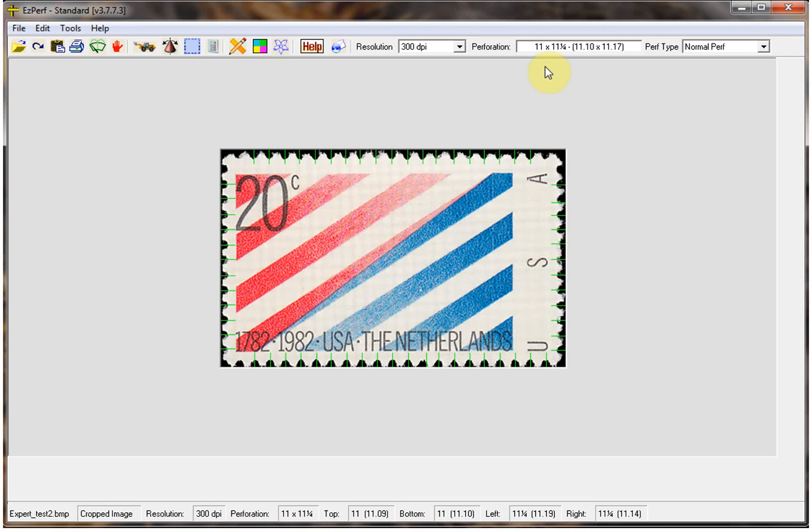As you've seen, EasyPerf can measure almost any stamp, but you must try to provide a clean image. Always clean your scanner and keep it free from dust, and do not alter the scan in any way — always scan at 100% of actual size. We will be doing another video soon to show you how to correct your scanner if the stepping motor is either stretching or shrinking your images. Thanks for watching.